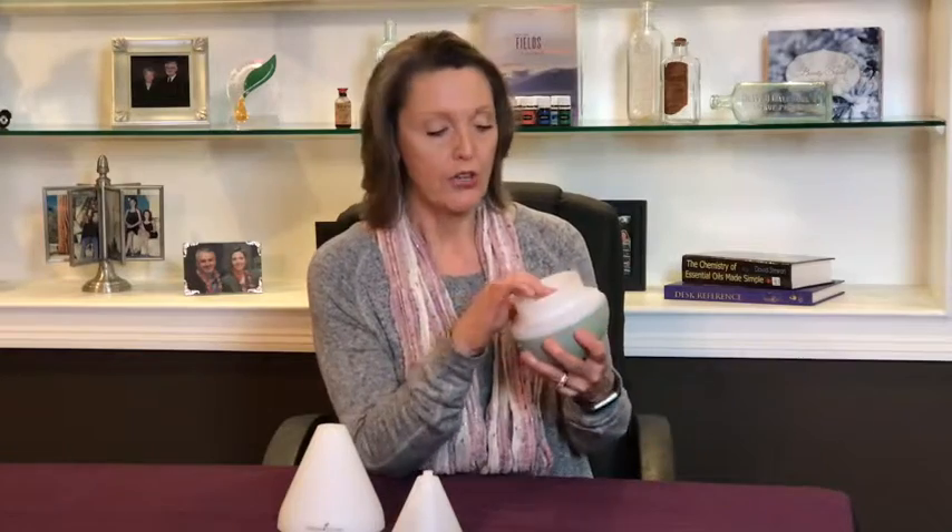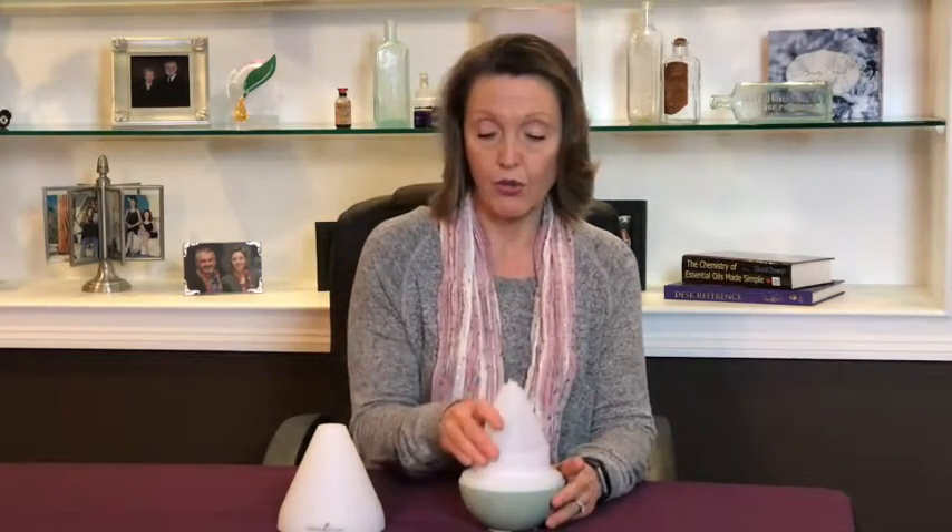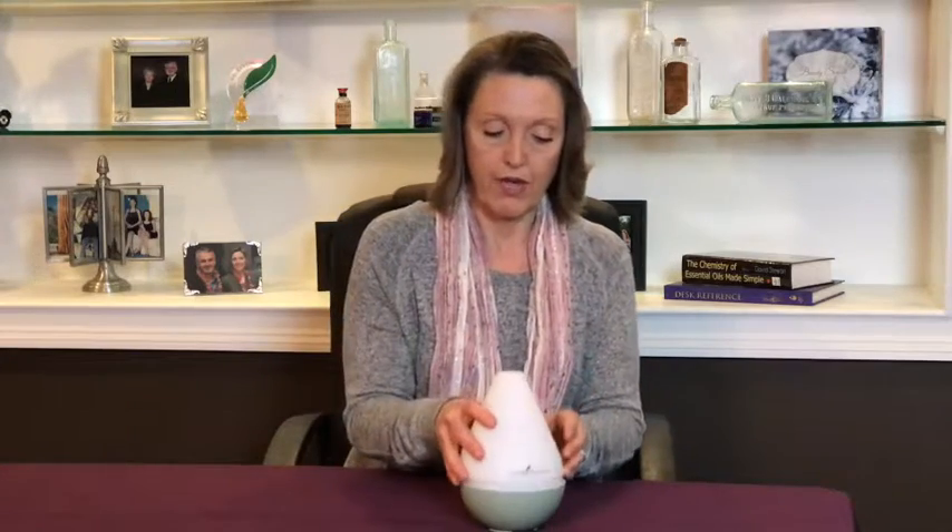Again, this is the Dewdrop. You want to fill it up according to the instructions — it's tap water or distilled water, filled up to the red line. You add about five or six drops of essential oil, then put the cone back on.